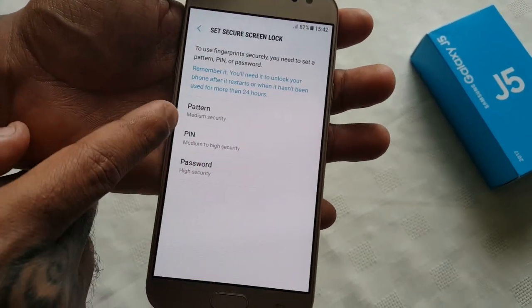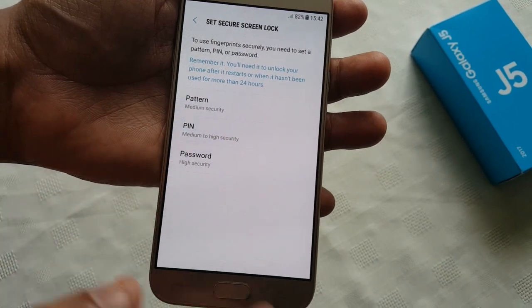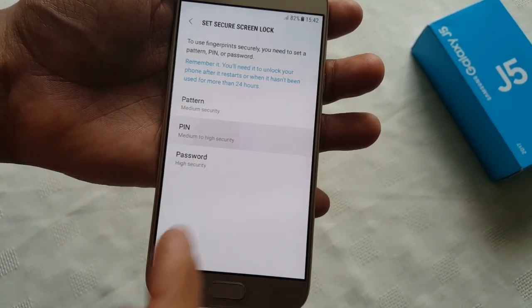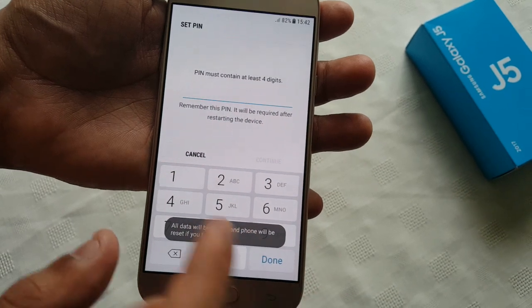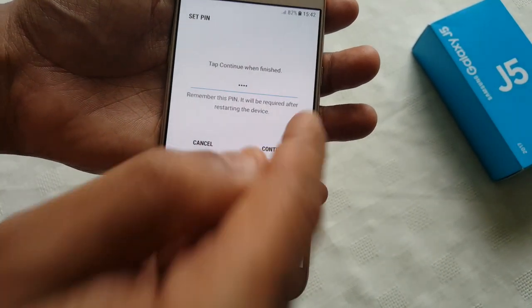You get the option here to add a pattern, PIN, or password. I'm just going to choose PIN — you can choose anyone you want. I'll put in a password there and hit Continue.